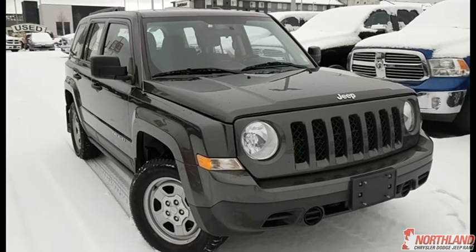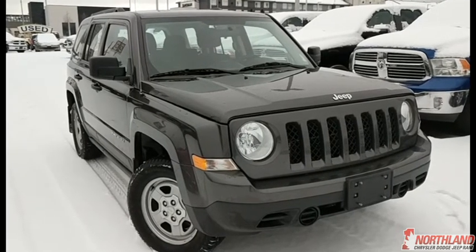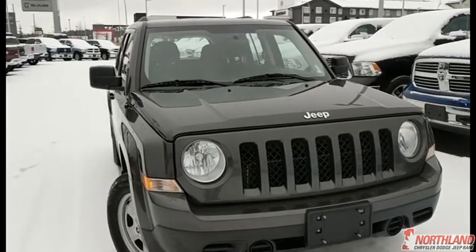Hello, this is Seth from Northland Dodge in Prince George, and today we're taking a look at a 2015 Jeep Patriot. Under the hood we have a 2.4 liter i4 dual VVT engine and a six speed automatic transmission.